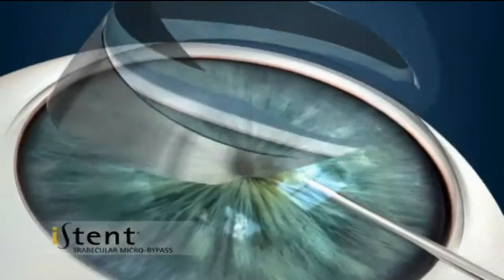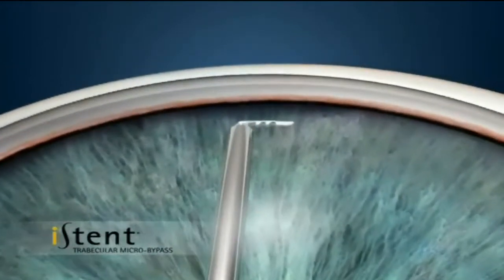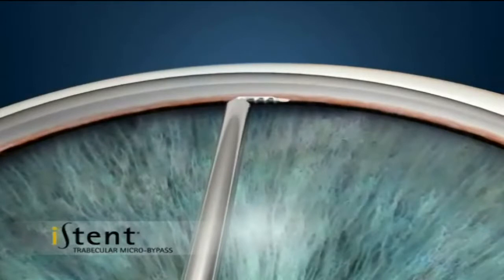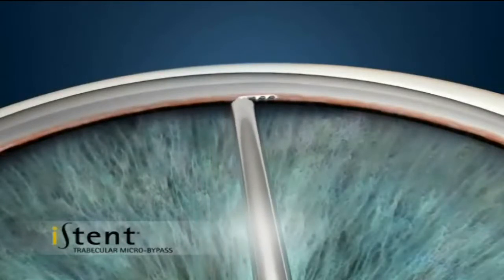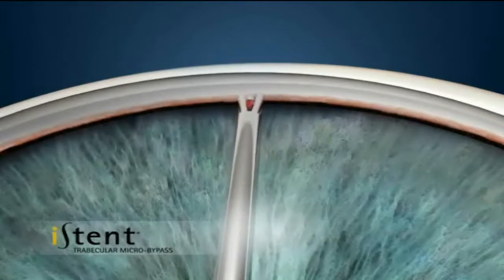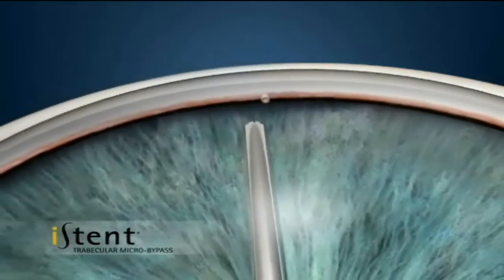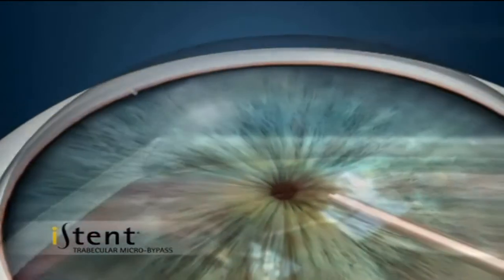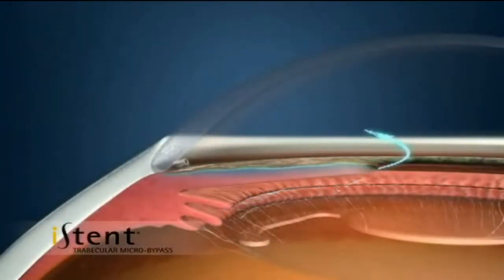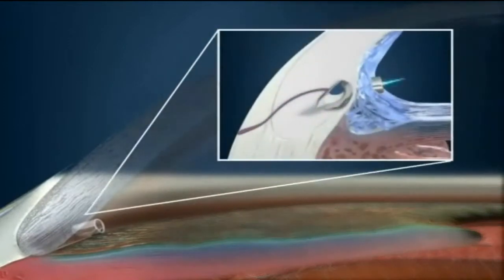This little titanium device is implanted into the meshwork, which is basically the internal drain of the eye, just at the periphery of the iris here. We put this device in the meshwork, and it is designed to go in and stay there. We just make sure it's secure. Once that device is in place, it's perfectly safe and it increases the fluid outflow of the eye to lower eye pressure.